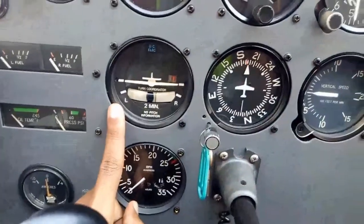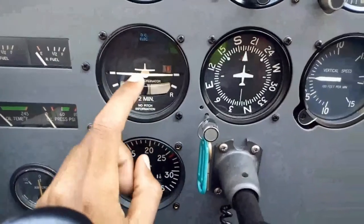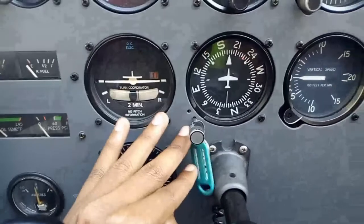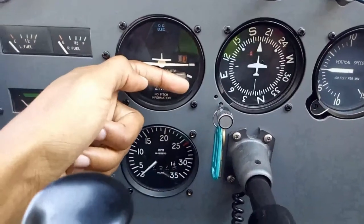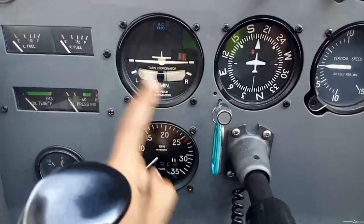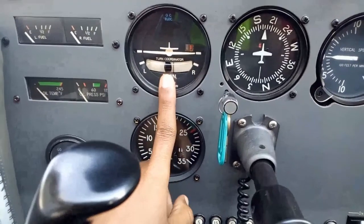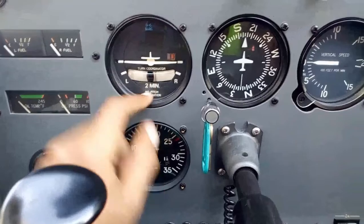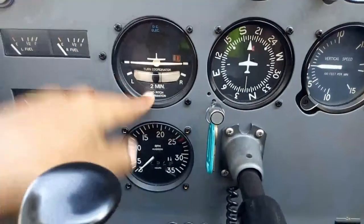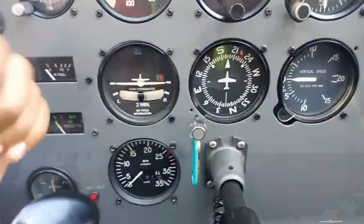Down here we have our turn coordinator, which is the little miniature aeroplane. This helps you find out how fast or how slow you're turning. If this wing is on this line, it means you're moving at a standard rate turn, which is 3 degrees per second or 360 degrees in 2 minutes. The ball is there to help you determine where the forces are. What you want is the ball to be in the middle, meaning the forces are pointing downwards in the turn — you don't want forces to the left or to the right.